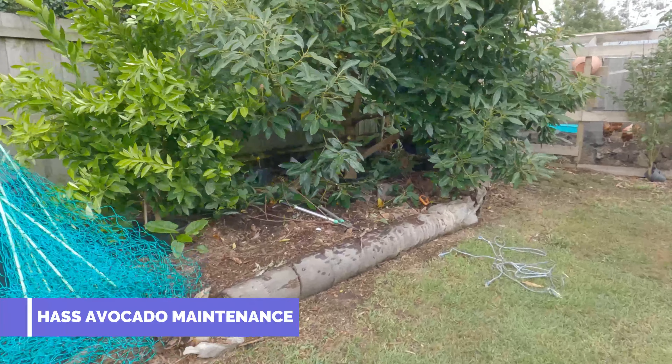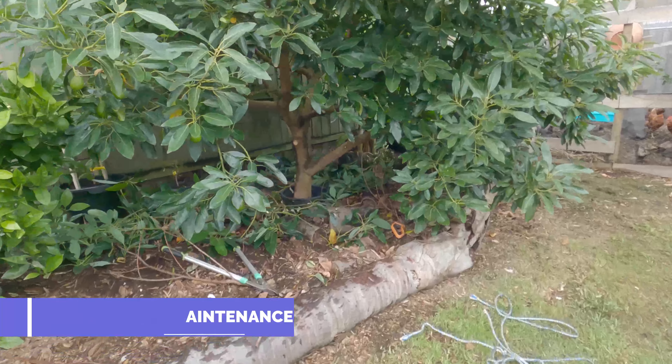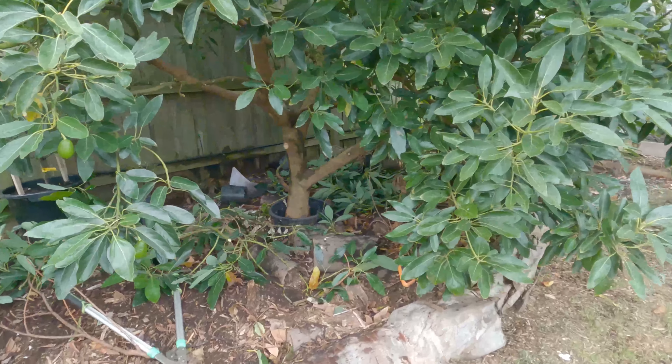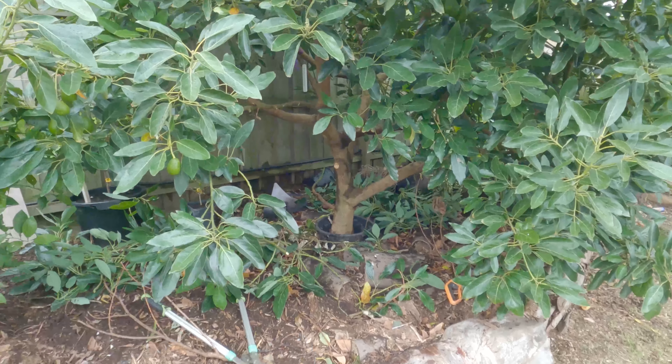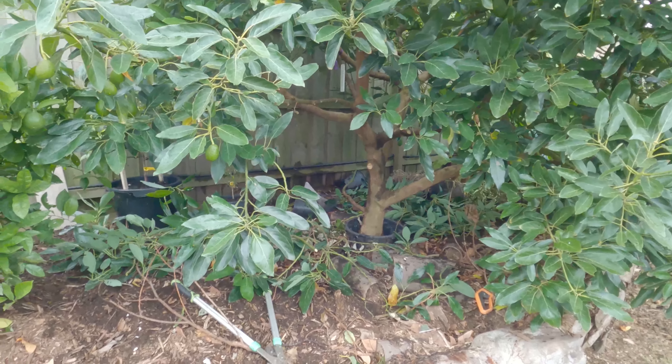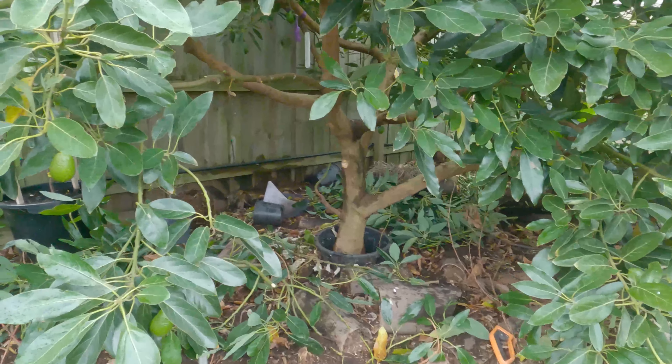G'day everyone, Gareth here from Organic Grown Melbourne. Another quick video doing some avocado maintenance here - now that we've harvested all my avocados from last season, I'm going along now.